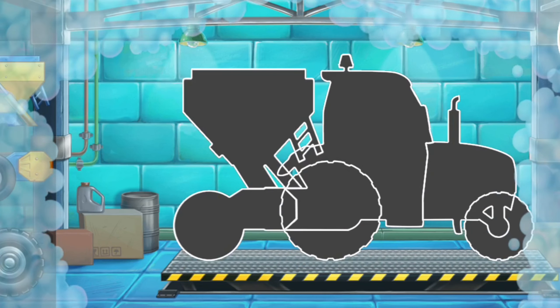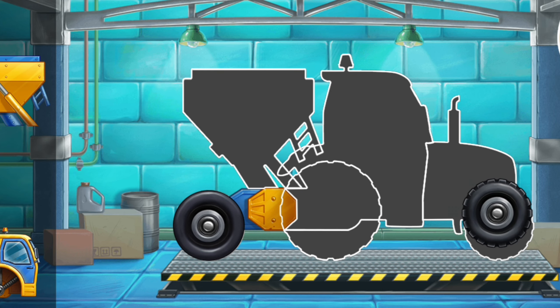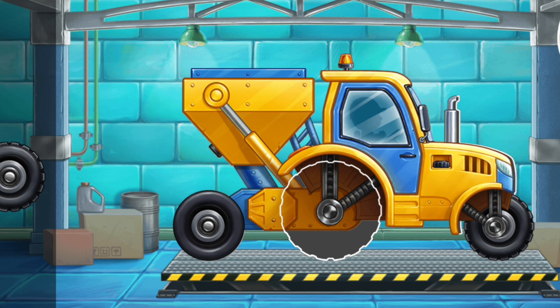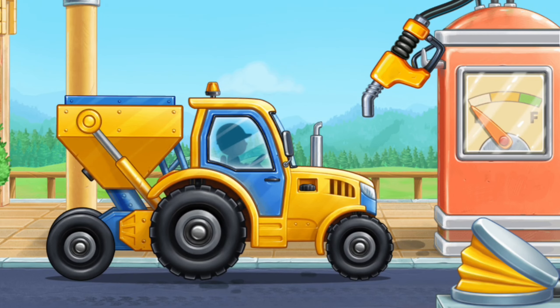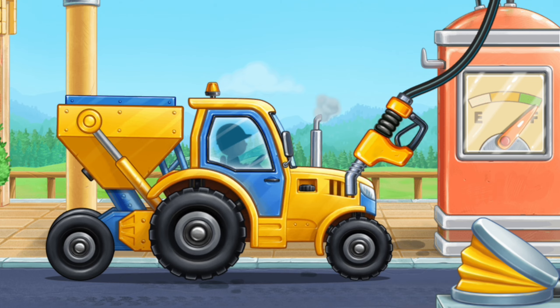We need to assemble a seating machine. Keep up the good work. Let's fuel the seating machine. Amazing!